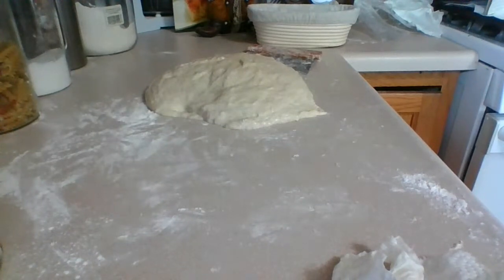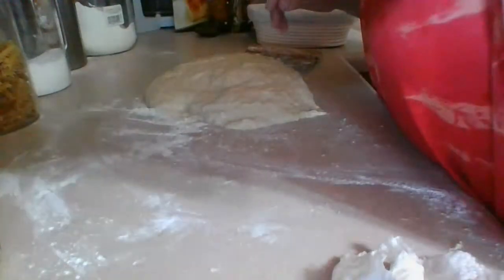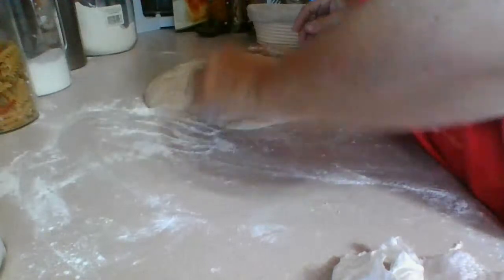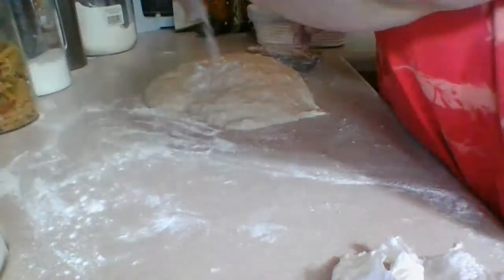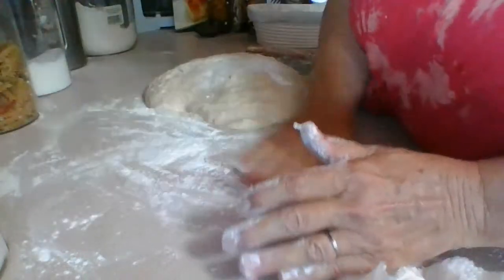I'm going to do the next one now. Practice makes perfect with shaping, but you're supposed to flip it — I'm going to try this one better this time. I don't want it to get stuck, so you want to put flour there so it doesn't stick.